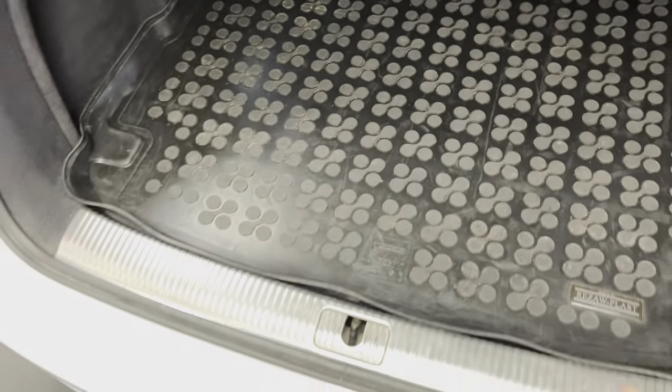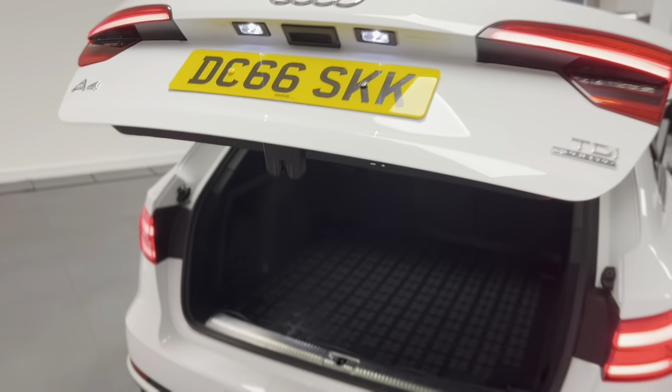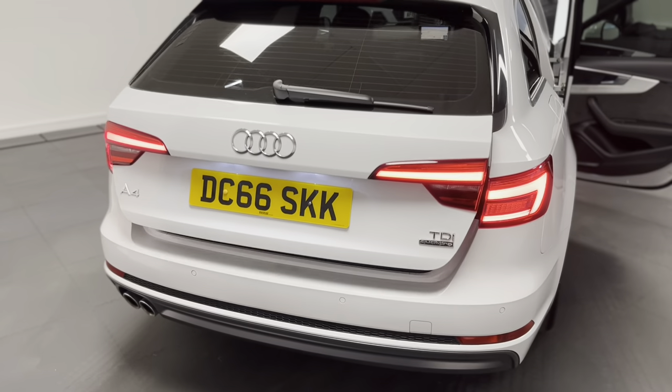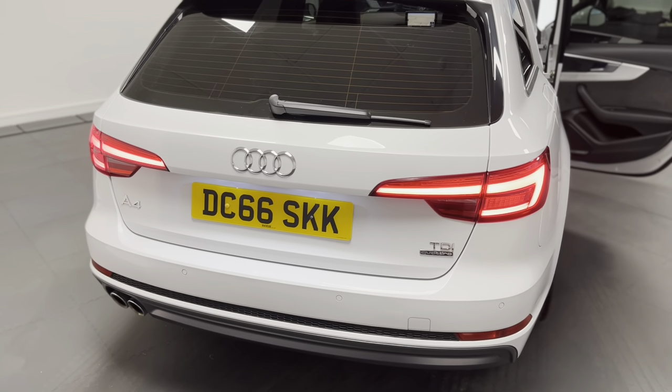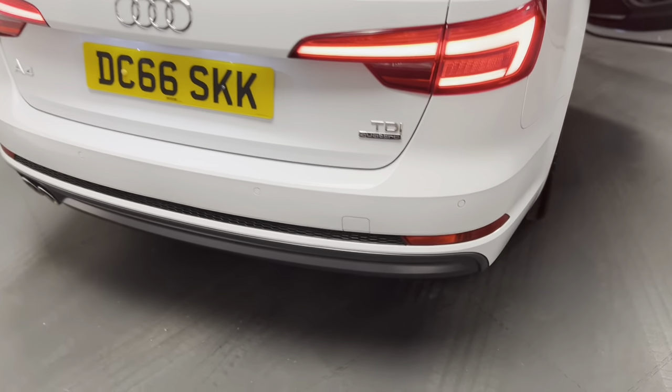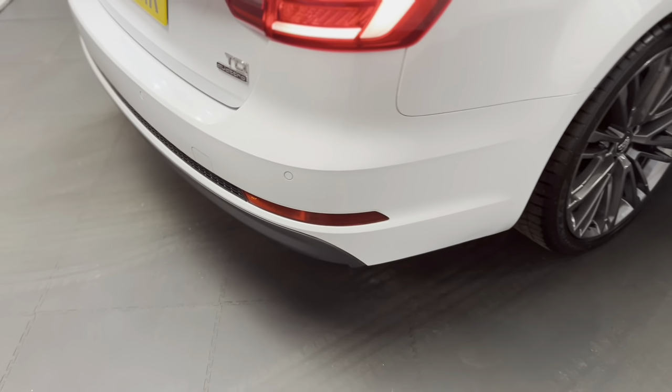We've also got a 12 volt power socket for charging ancillaries down there, and just underneath the boot floor there's a space saver spare wheel. We've also got the electric tailgate on the A4 Avant, which is a really nice bit of kit especially if you've got shopping or kids. You can even open the boot from the key as well. We've got Audi's parking system plus front and rear sensors integrated into the rear bumpers which come up on the main display.